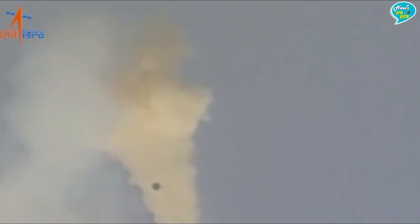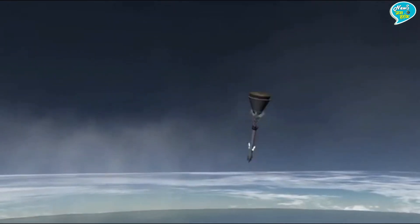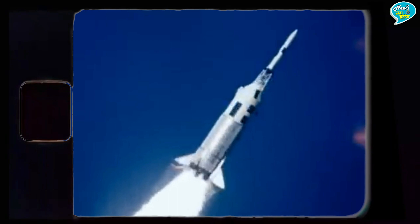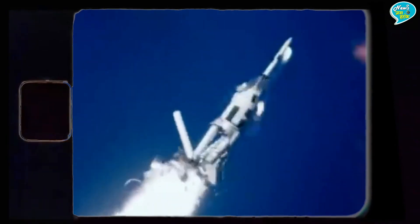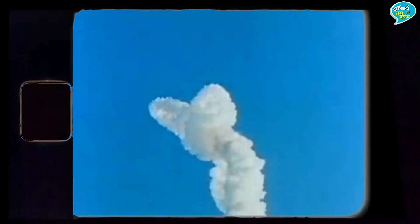CES का काम है — अगर लॉन्च करते वक्त कोई हादसा हो जाए तो भारतीय एस्ट्रोनॉट्स को बचाना। अगर रॉकेट लॉन्च के दौरान हादसा हो जाता है या रॉकेट फटने से आग लग जाती है, तो ये एस्ट्रोनॉट्स को अलग करके उस जगह से दूर ले जाता है, जैसा अभी आप वीडियो में देख पा रहे हैं।